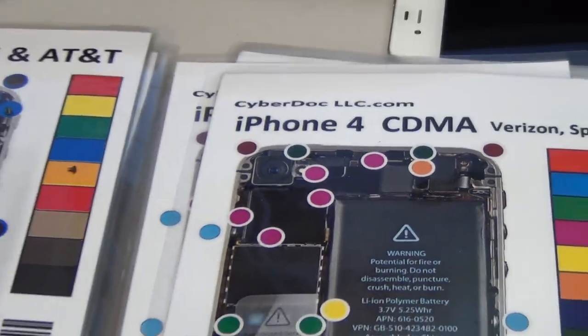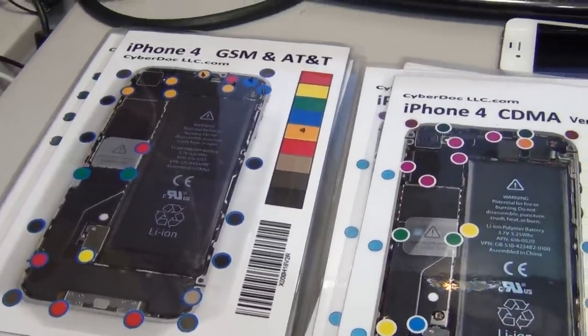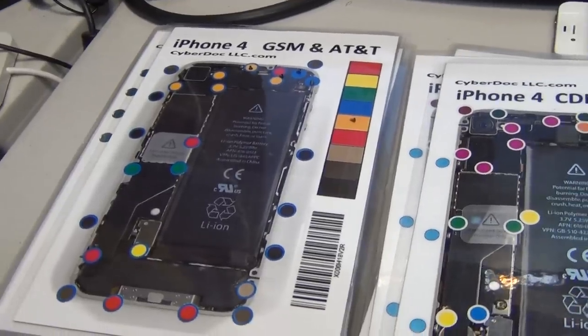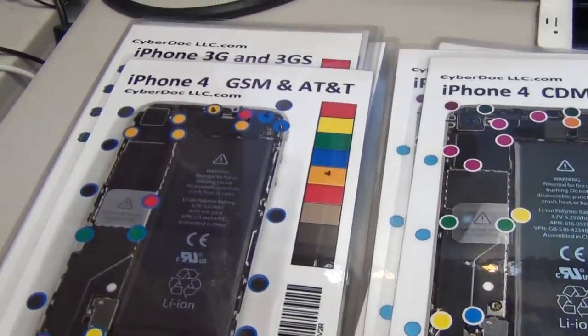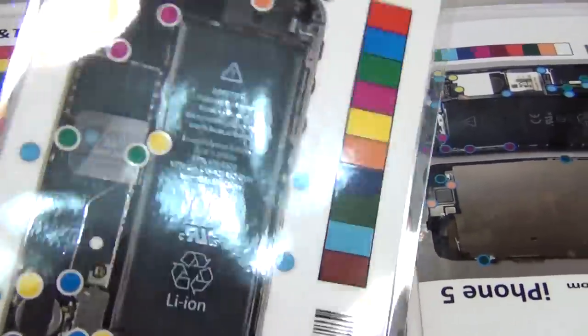Hello, this is CyberDoc. Today I want to give you a product review for our new product, Scoofilic Magnetic Scoochart. It's essentially a magnetic screw mat for iPhone screw location placement.